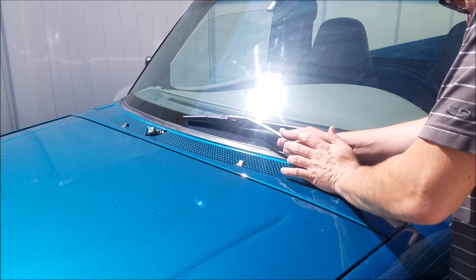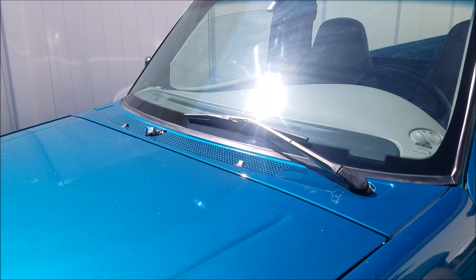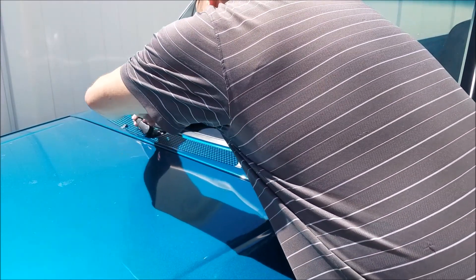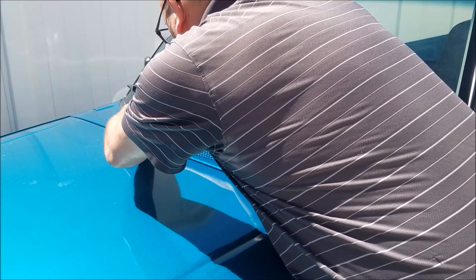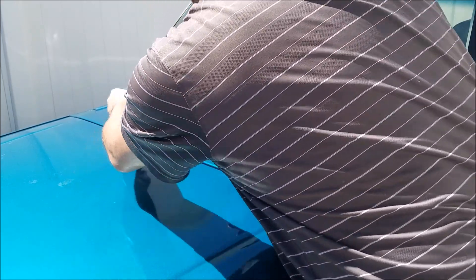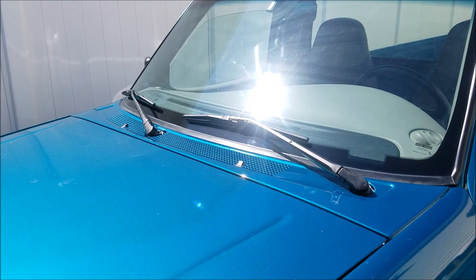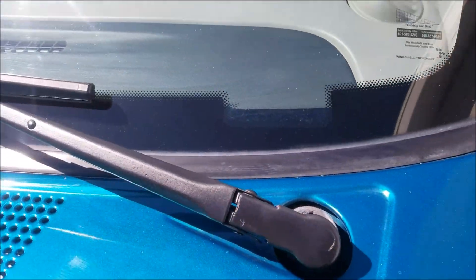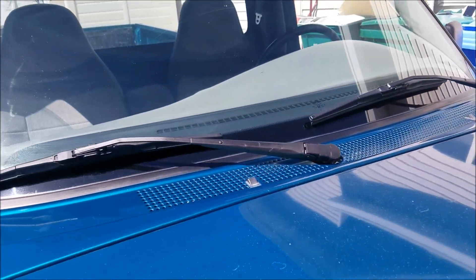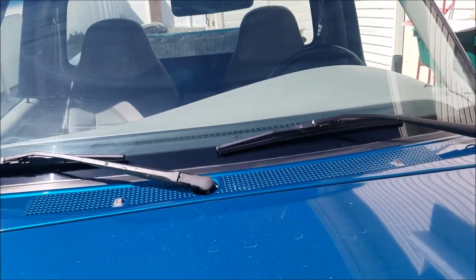It's seriously as simple as just pushing them down and they lock into place. Our wiper blades and wiper arms are back on. They're not perfect, but from what they were, in my book it's a huge improvement — no more flaky, rusty wiper arms.